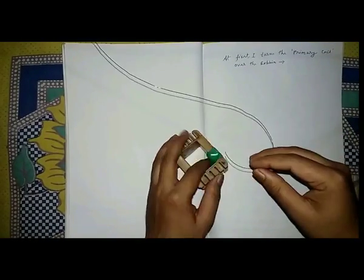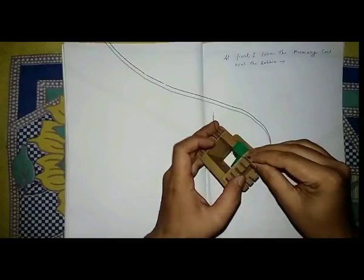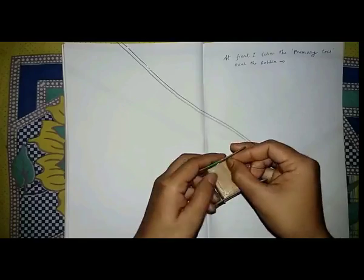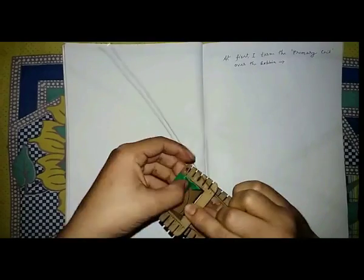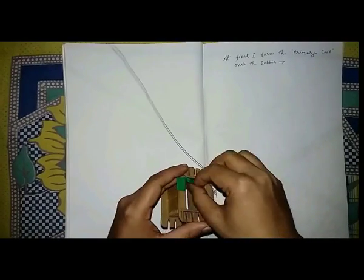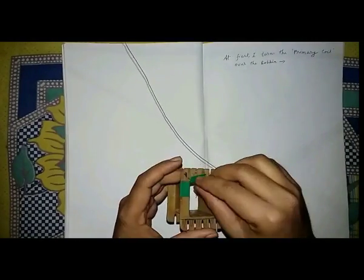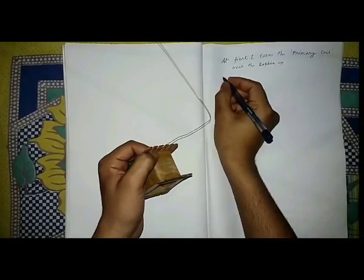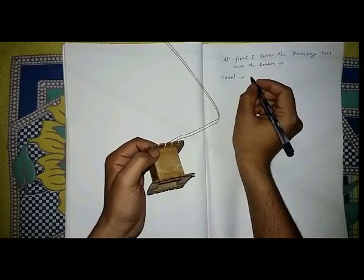This is the primary wire, having diameter 28 AWG. Only this copper wire of that diameter is required for this project. At first, fix this wire at any corner of the bobbin and then turn it over the bobbin, as I am showing you.